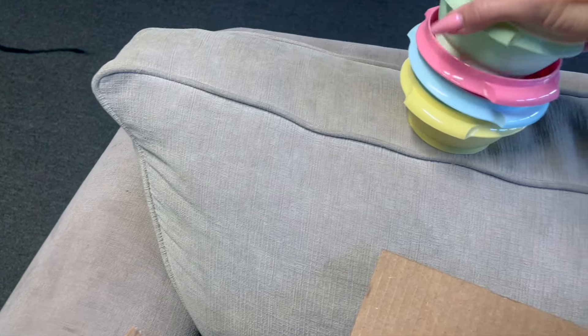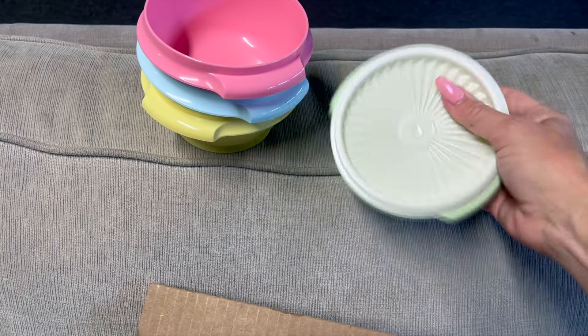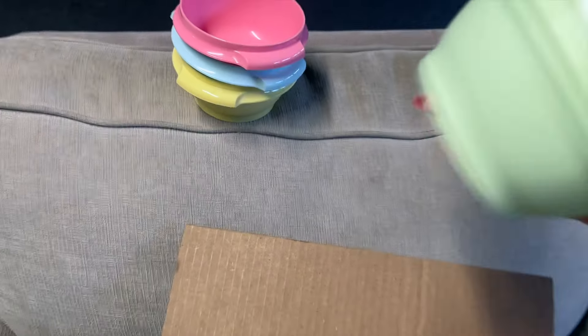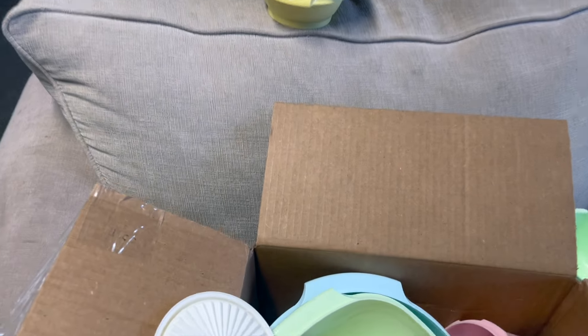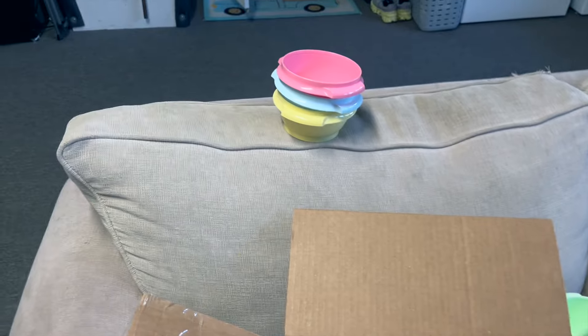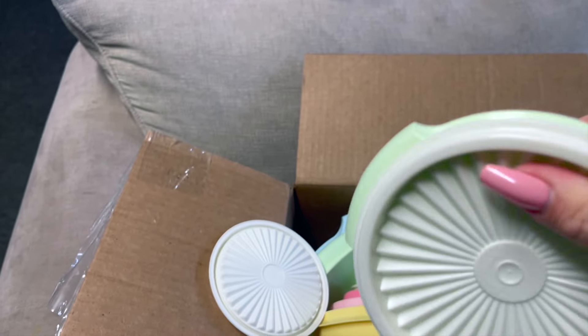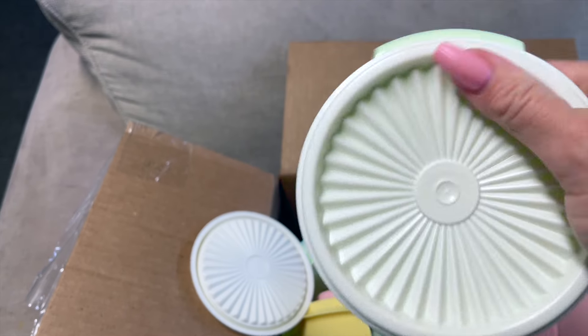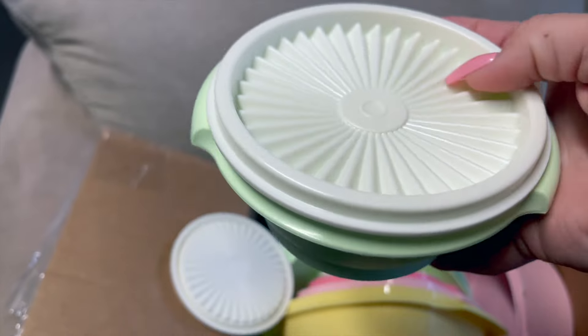They use the old-school Tupperware technology where you push the center to close them. That's hard to do one-handed, but they lock and seal all the air out. They're dishwasher safe, microwave safe — all of the things.